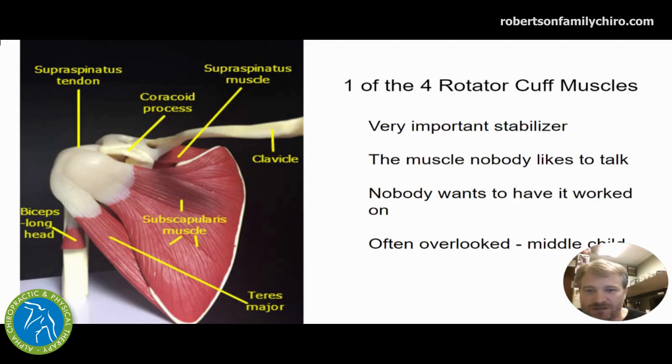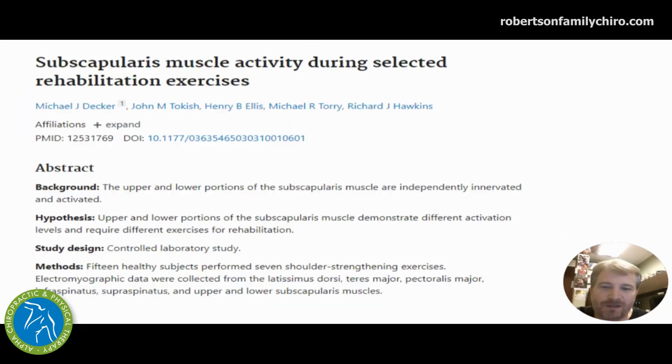So that's where I say the subscapularis is that middle child — the often forgotten one. We don't talk about it, it's there, but we just don't do what we should for it, at least according to my brother, the middle child.